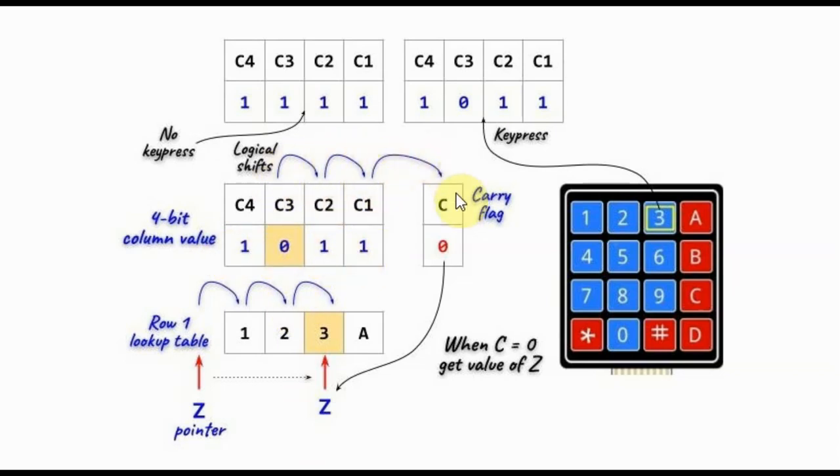We logically shift the column value to the right until the carry flag becomes clear. We also assign a pointer to a lookup table of the first row, which has the 4 digits of the first row.